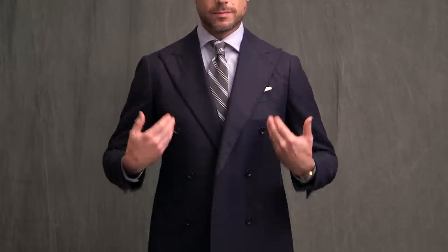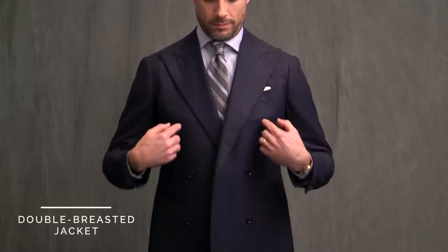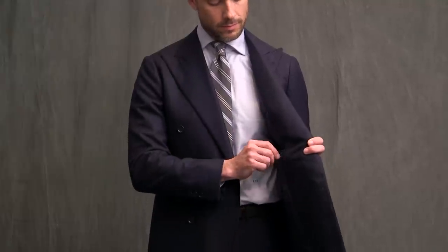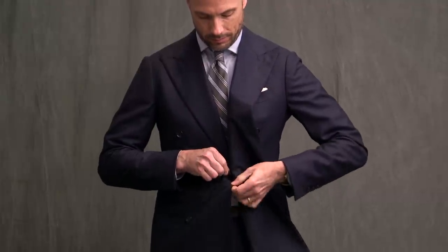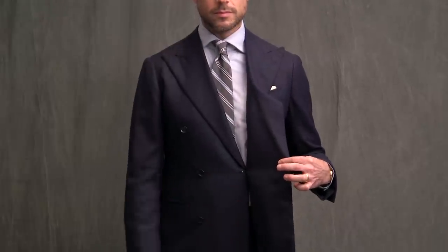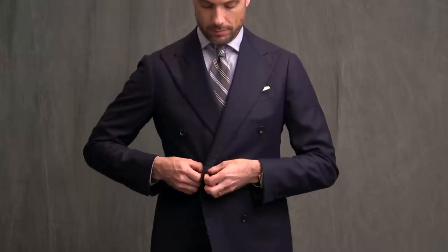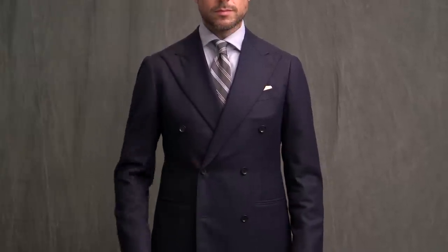Finally we have a double-breasted jacket. Mine is a 6x2, or a six-show-two, referring to the number of buttons. Before we talk about the outer buttons that you see, we have to talk about the inner button, also known as the anchor button. This is a button that is hidden, but is an important one to fasten — it will help keep the jacket laying on your body the way it was meant to. For the outer buttons, two of them can be fastened, and you want to button the top of those two. It's not wrong to do the bottom one as well, but I like the look of just having the top one done.